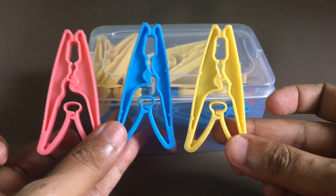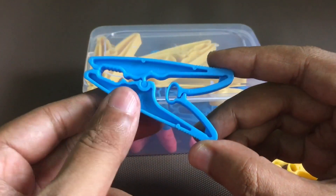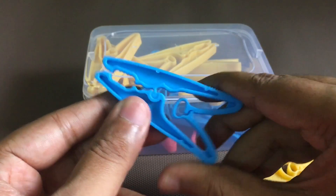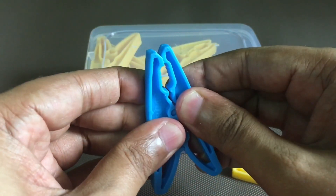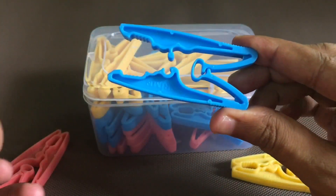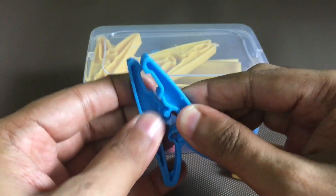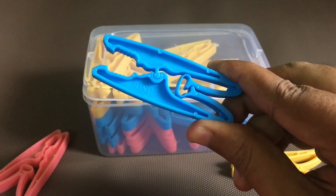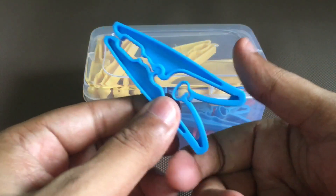Uvira — three different colors. That part acts as the spring. This is also quite easy to manufacture; when you remove that, you can mold the whole thing in one go and just put it together, and it becomes a clip. Very clever design and works quite well.